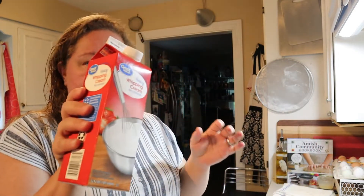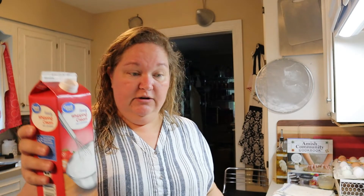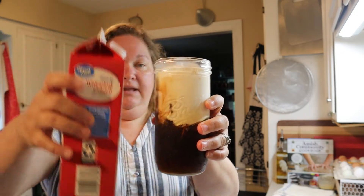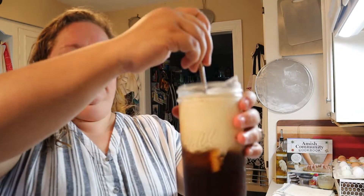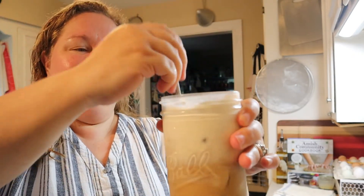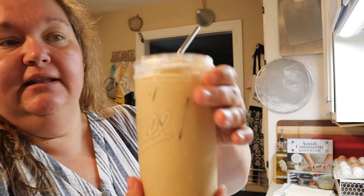I've got some heavy whipping cream — I don't have a cow or goat or anything so I do have to buy mine. I'm just going to pour this over it, and that's probably about a quarter of a cup. It looks like a lot — let me stir it up. I love watching coffee mix up with creamer. Now you can do this to your taste however you would like — the amounts, the ingredients, whatever you want. You can also add cinnamon, nutmeg, or any kind of pumpkin spice to this if that's your thing. So here is my lovely iced coffee!